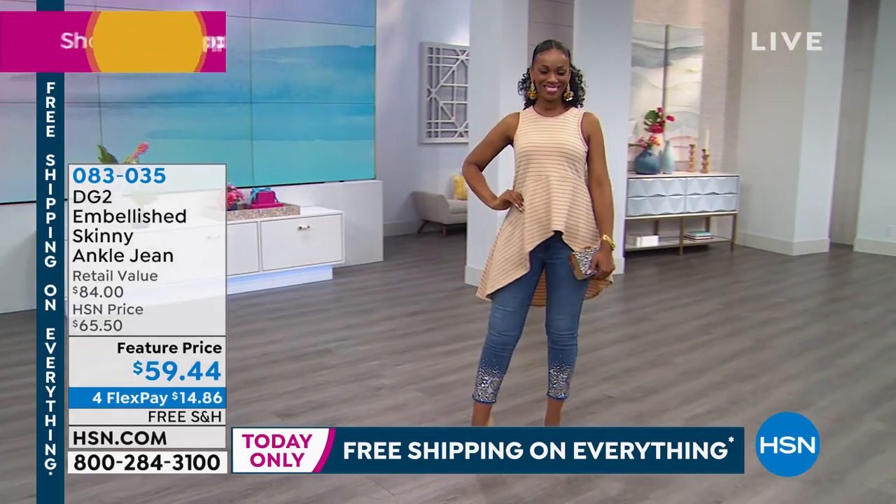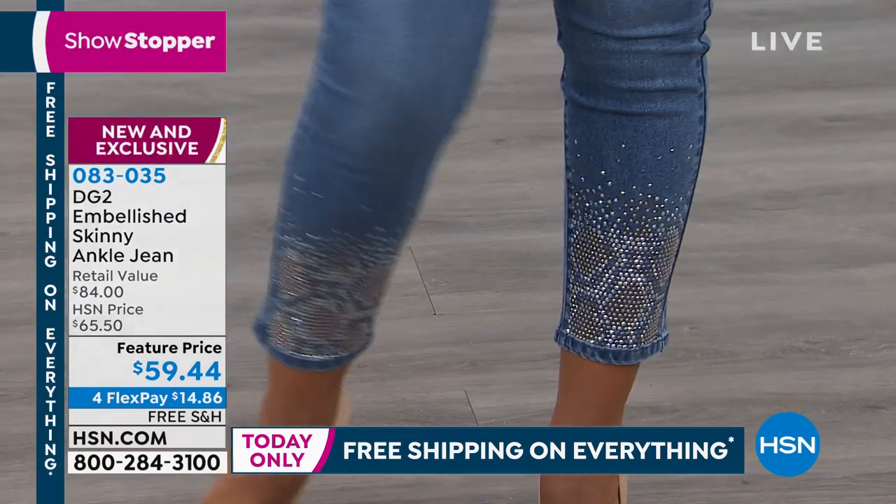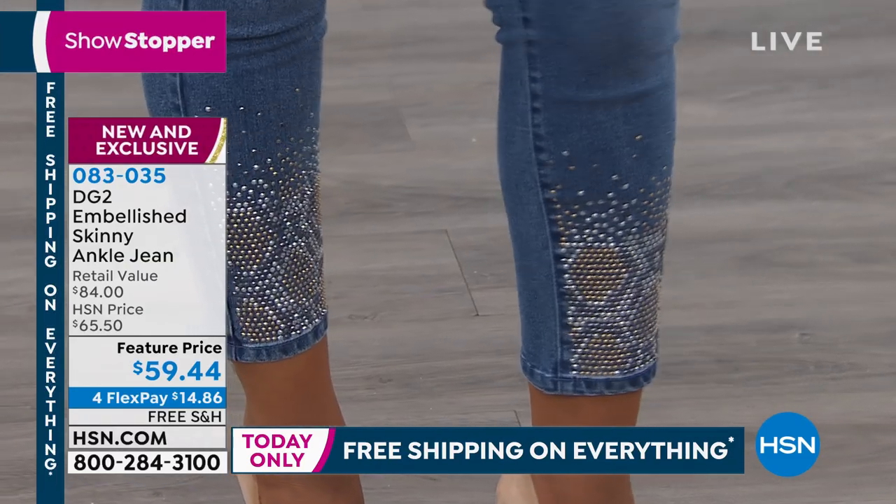Yes, please, I must have the jeans. The Snake Skin Embellished Ankle Jeans for $59.44.